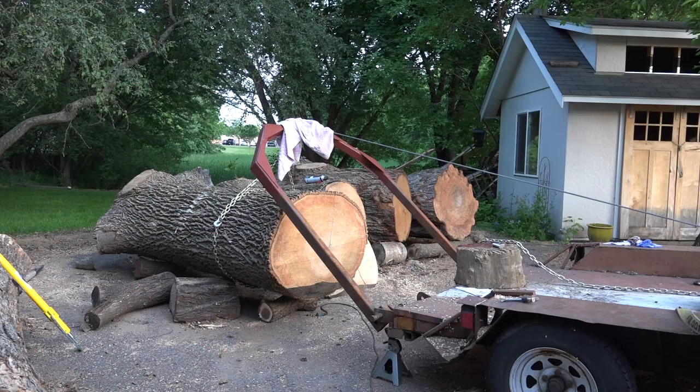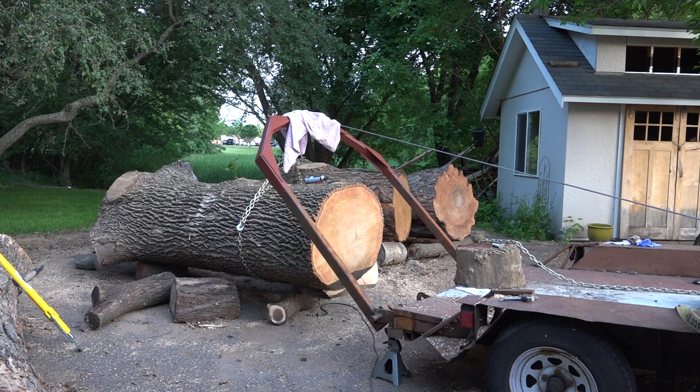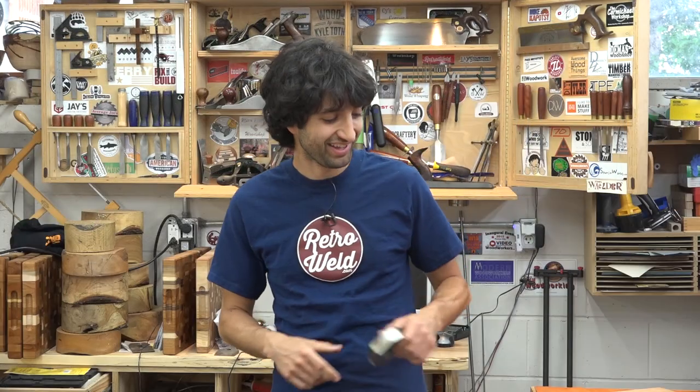I put them to the test already, and I was able to pick up one end of a 5,000 pound log and the mounts didn't have any problem with that — the mounting plates or the shackles. So I'm calling these good. They're really beefy and they look really good when they're installed and painted.